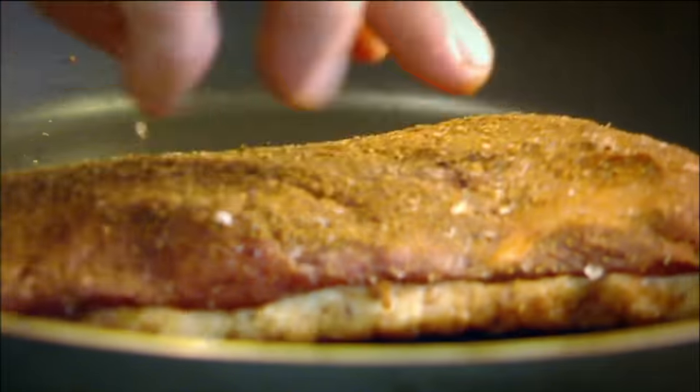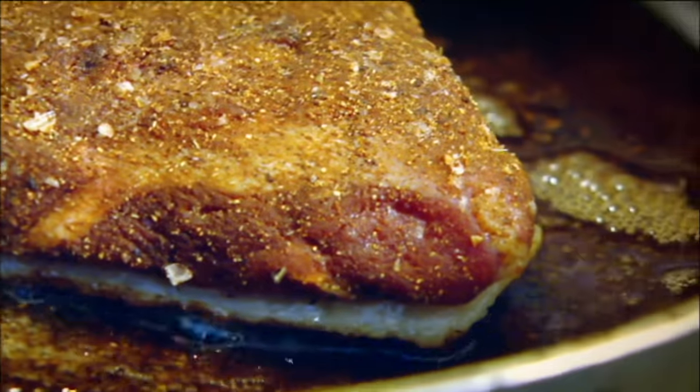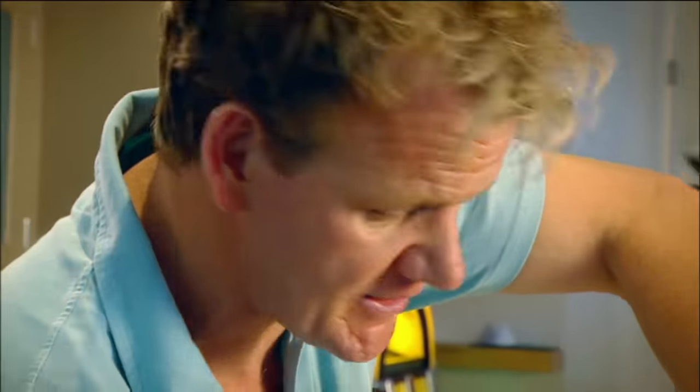Dry pan — fat side down. Push it down in the pan as that fat starts releasing itself from the duck breast. Save that fat — that's duck fat, delicious for sautéed potatoes.